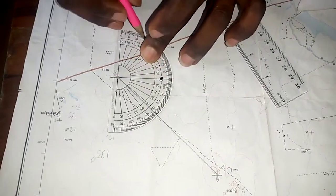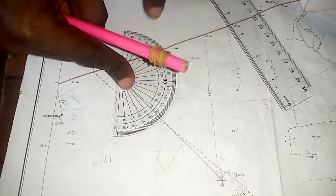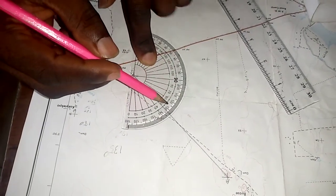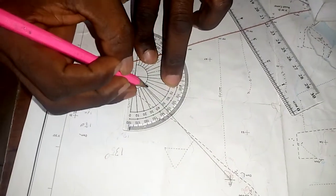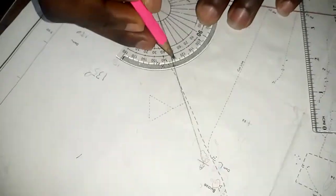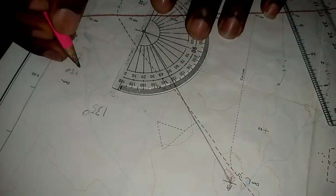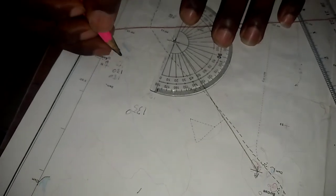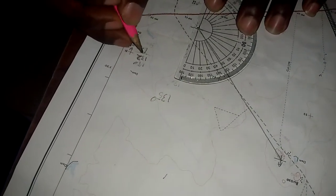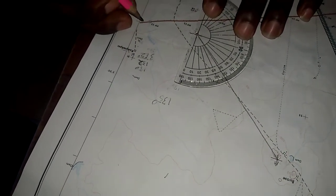We start at zero and move: 0, 10, 20, 30 — and we can see it is 132. So we add 132 to the 180 we already have, giving us 312. The back bearing is 312 degrees.